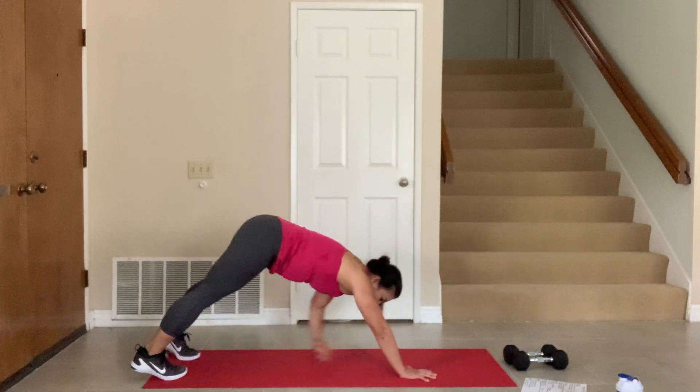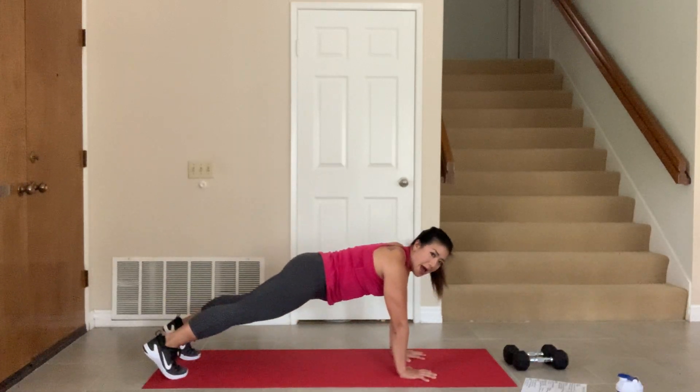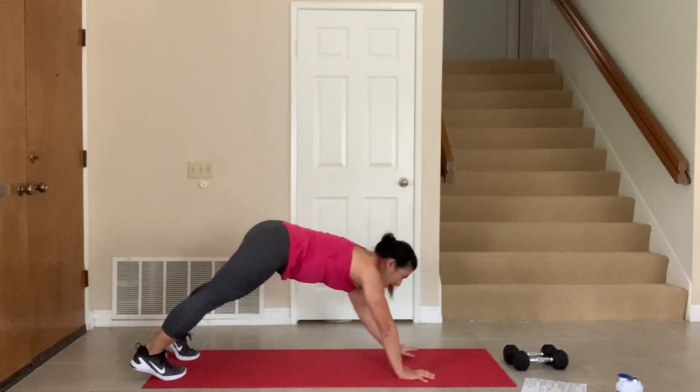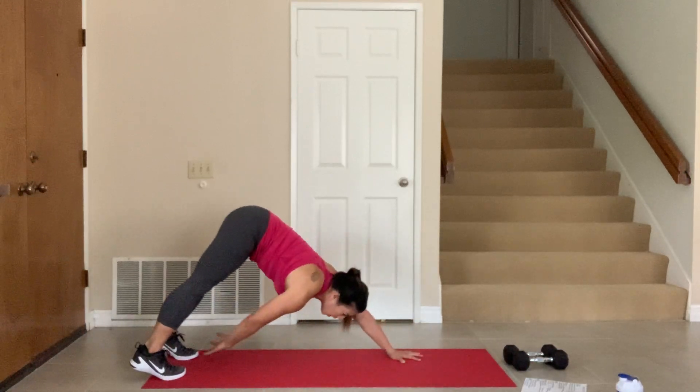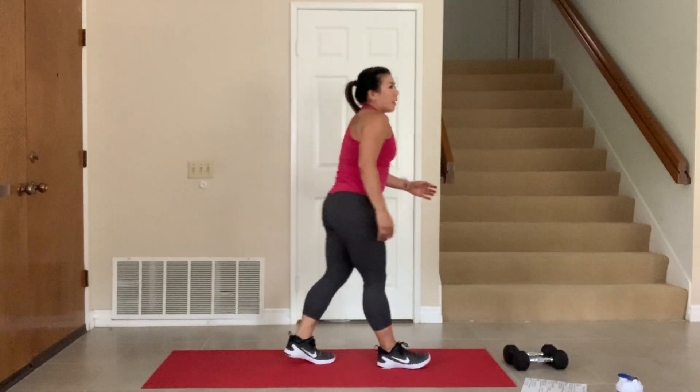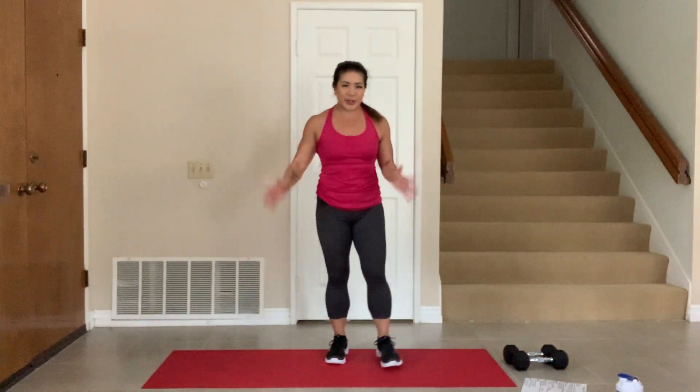Back. Let's go — four more. Back. Three, back. Two. And one. Nice work, guys. All right. We are ready to go.